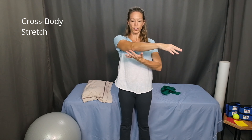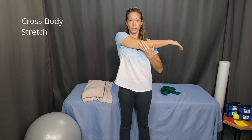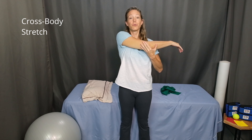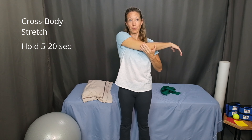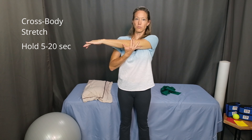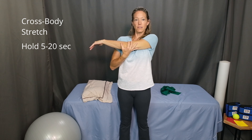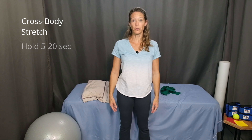We'll wrap up with a cross-body stretch. Starting with tall posture, chest lifted, shoulder blades down and back. Reach your right arm across your chest, and using your left arm just above the elbow, bring your arm in towards your chest, right across your shoulders. You should feel a nice stretch through the back of your right shoulder. Hold for anywhere between 5 and 20 seconds, depending on what feels best for your body, then relax. Now switch arms — cross your left arm over and use your right arm to gently press in towards your chest. Hold for 5 to 20 seconds and relax. The duration of the hold is up to you. Perform three repetitions on each side.